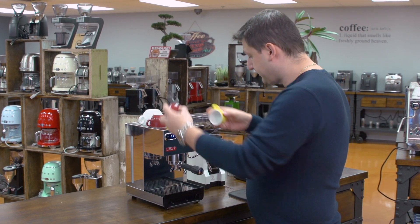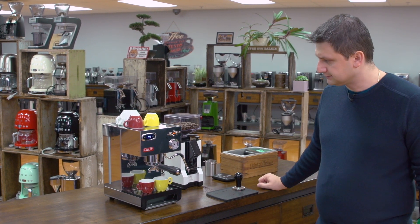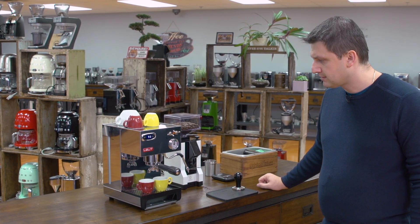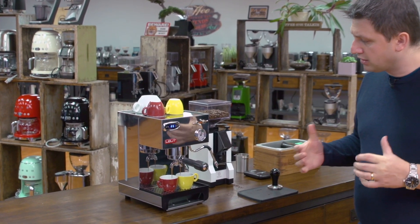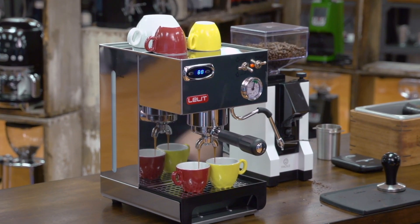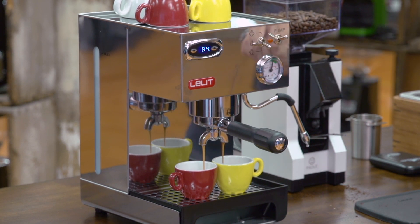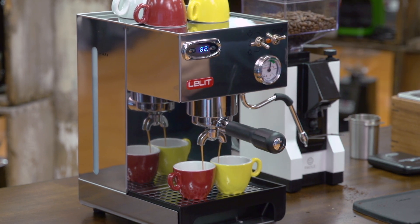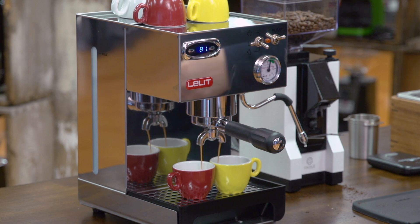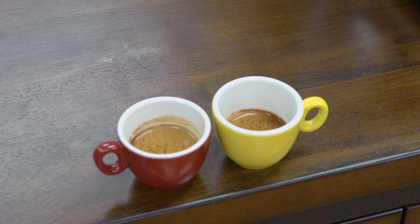The Lalit Anna has a 57mm portafilter, so I'm using a 57mm base tamper. I'll engage the portafilter, put in my cups, and begin the extraction. We're getting a nice extraction — the manometer is at 9 bars, right in that green area. I'll stop it there and I've got two really nice shots of espresso with beautiful crema and beautiful striping.